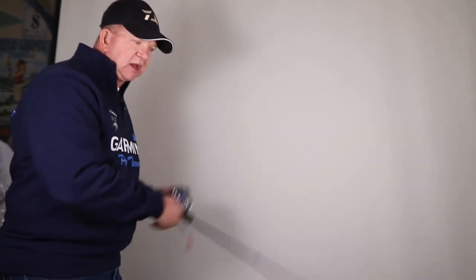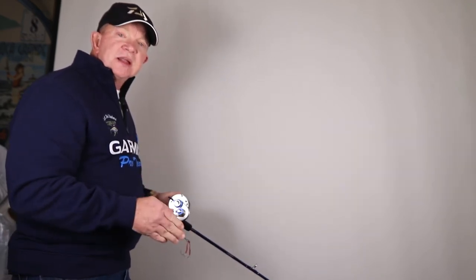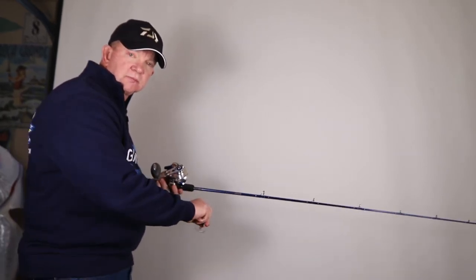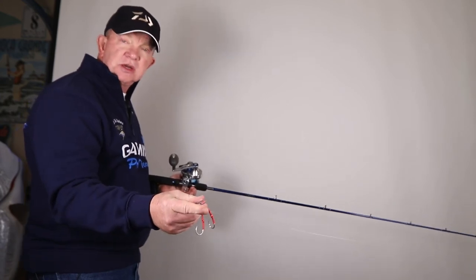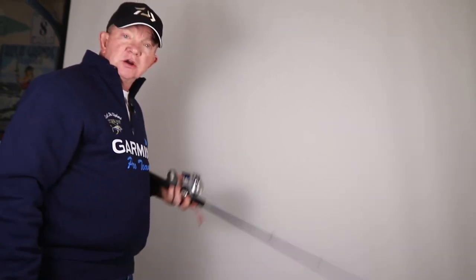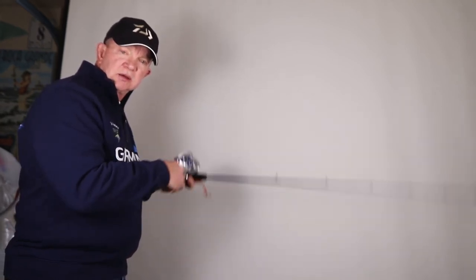First I'll show you high speed jigging, also known as yo-yo jigging. We're using a Daiwa Saltiga Leaf jig — notice the assist hooks are on top and there are only two of them. The action on high speed jigging is traditionally working the rod and reeling erratically. Once you've dropped the jig down, it's coming up and darting side to side erratically on the way up, and the tuna are going to take it on the leading edge. Various days sometimes they want a slightly different action — don't be afraid to play with it a little bit.